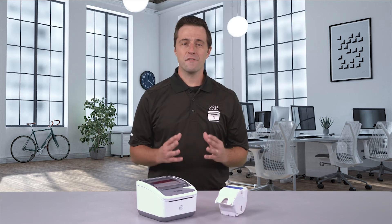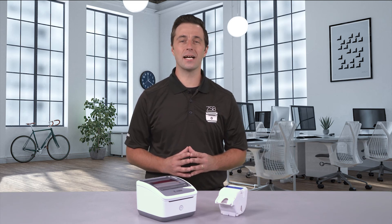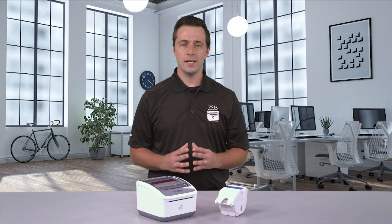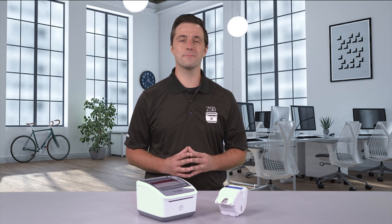It's that easy. For more ZSB tutorials, check us out day or night at zsbseries.com. And as always, design with ease, print with confidence, only with the ZSB Series.